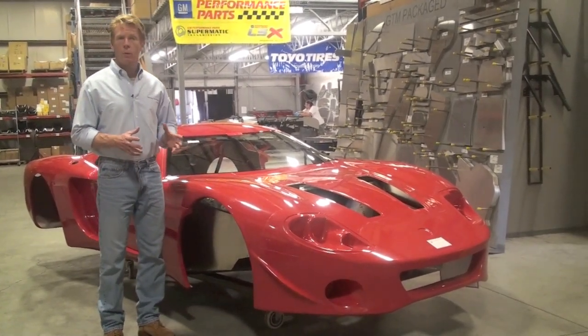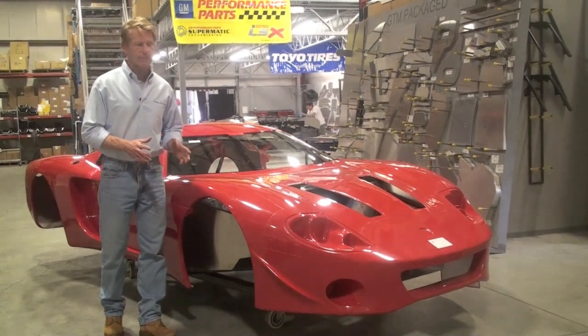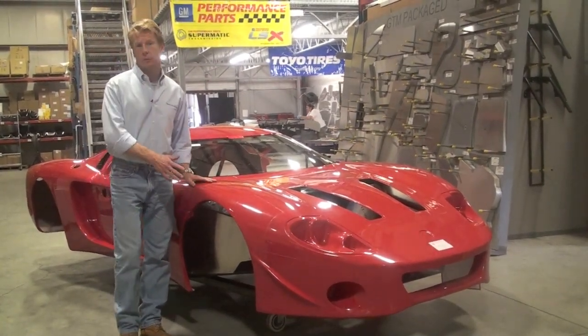The changes were in two areas. One, we wanted to reduce the cost to build the car, and two, we wanted to increase the quality of the parts that we're shipping.